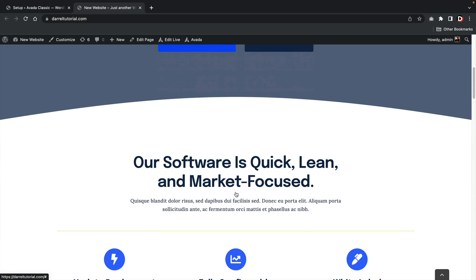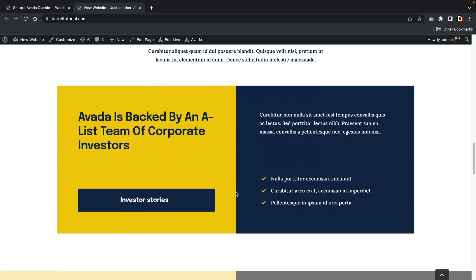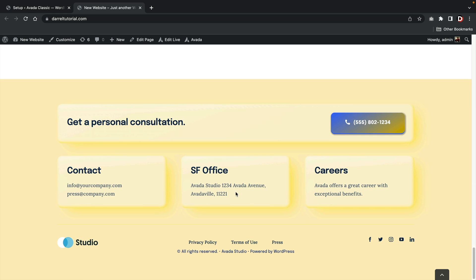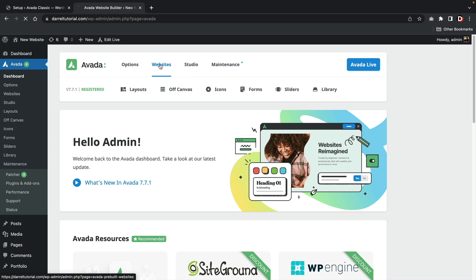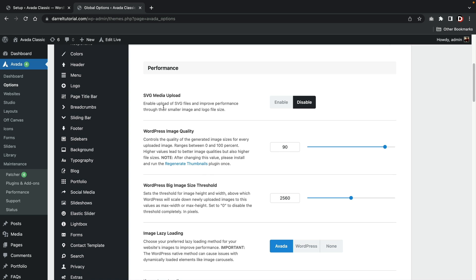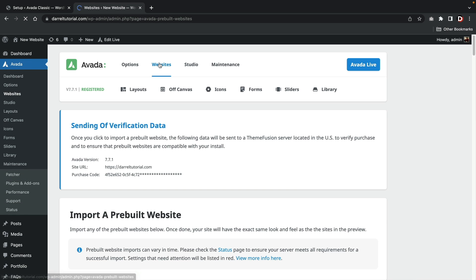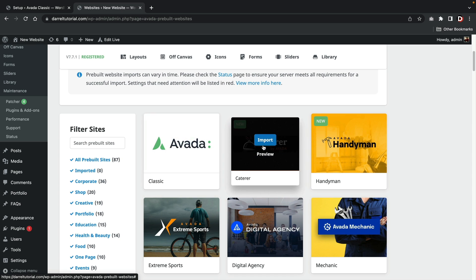Here you can see the website and how the colors and fonts were applied. Going back to the theme customizer, you're presented with a list of options: the studio, which are layouts, maintenance, and other various options. The option tab is referring to the theme customizer, where you can access various theme customizer options. Next you have the websites tab, which is referring to the templates — here you can import a premade template created from Avada.